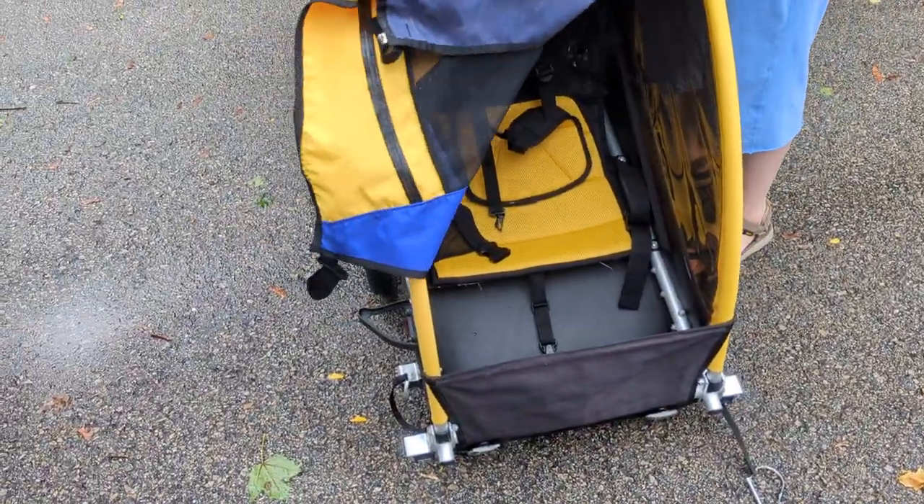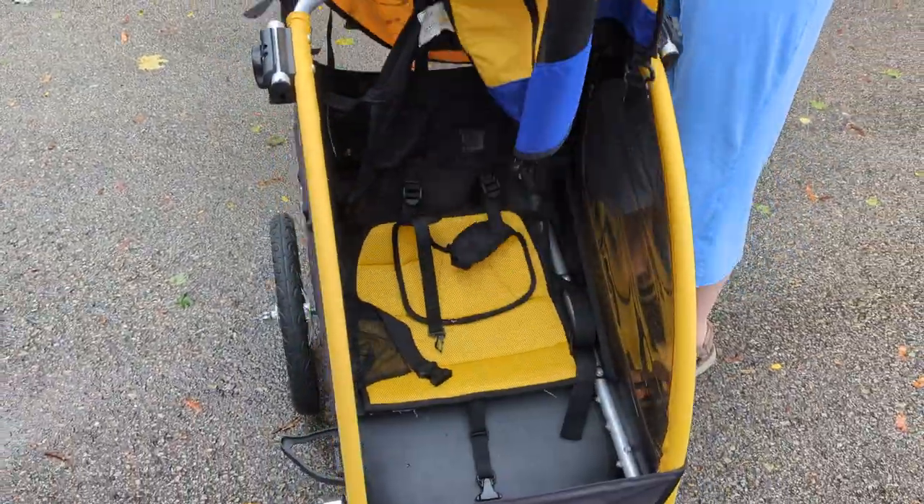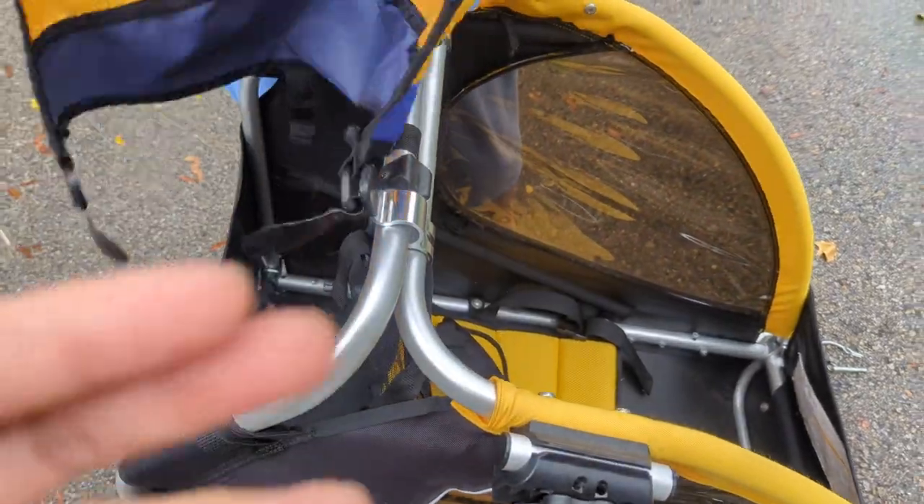Hey Gemma-Marie, so this is now all set. It's installed with this rain guard on top. And now we're gonna take it apart because now it's all set.